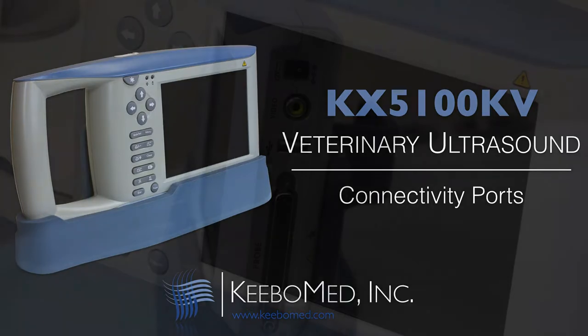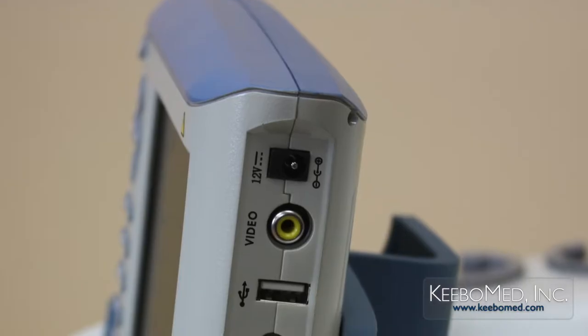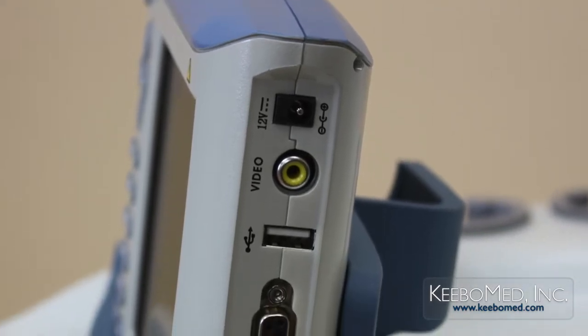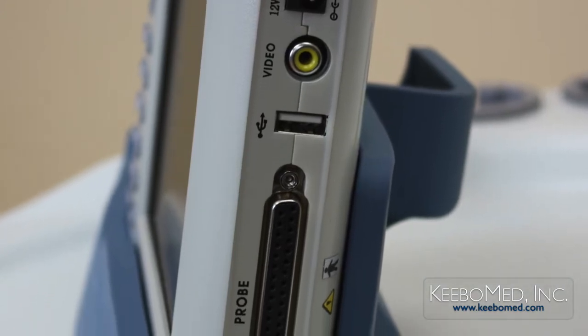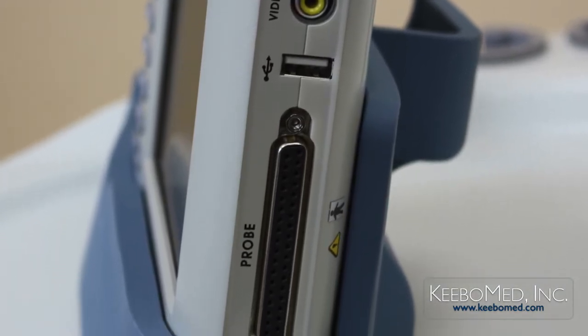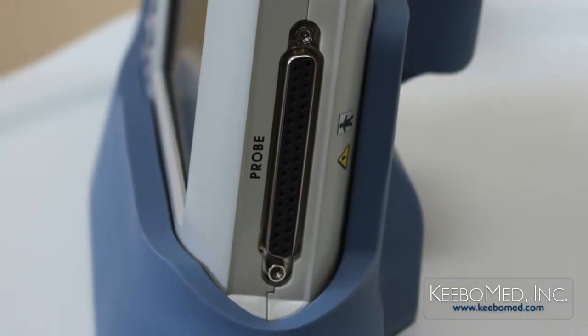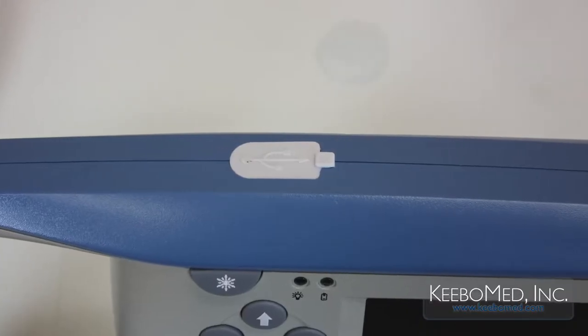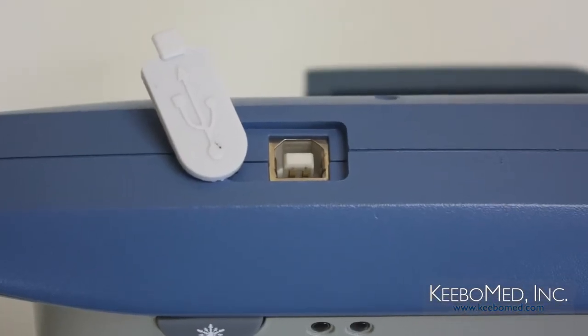On the side of the ultrasound are four different ports: a DC power input port, a video signal port, a USB port that will support a USB drive to save and transport images, and one probe socket. On the top of the machine is an additional USB port suitable for direct connection of laser printers.